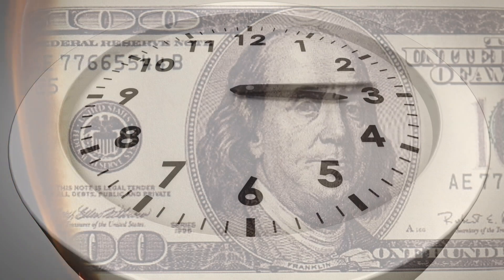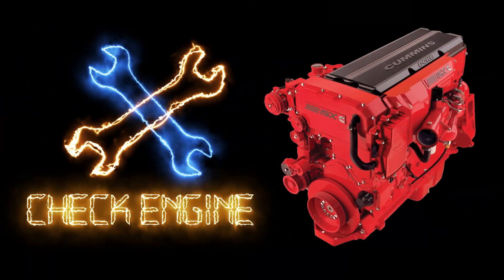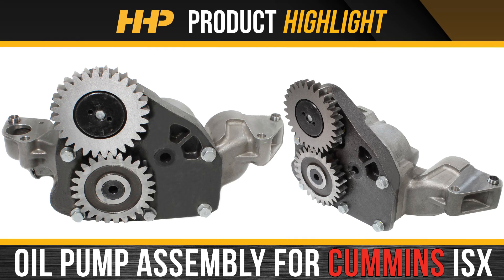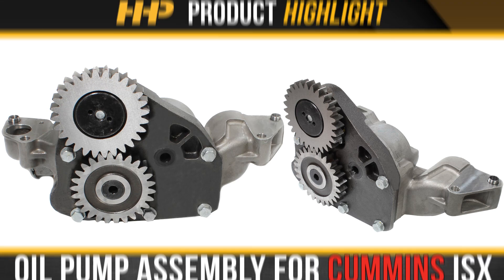Minimize downtime and negative impacts to your revenue. Fix your ISX the right way the first time. Install this new oil pump assembly for your Cummins ISX from Highway and Heavy Parts.